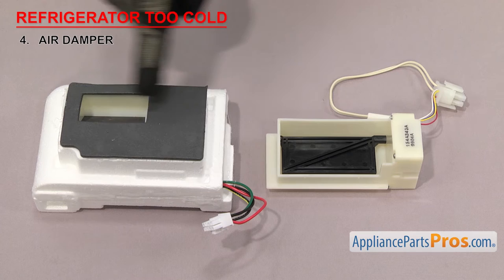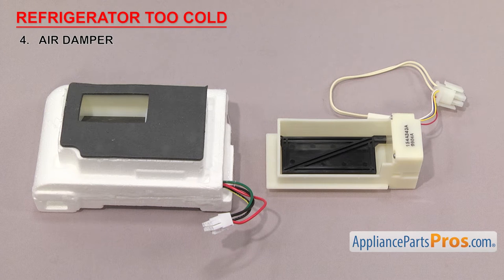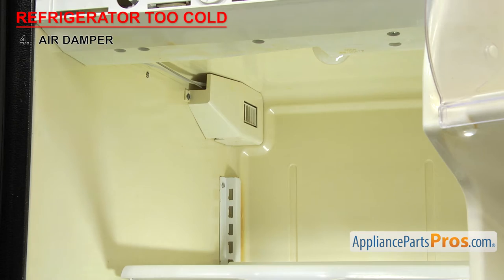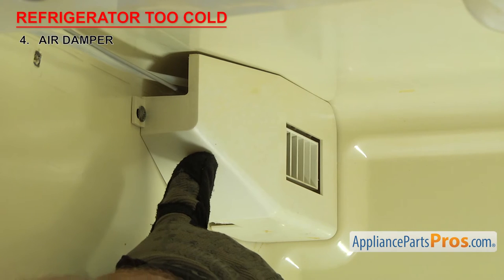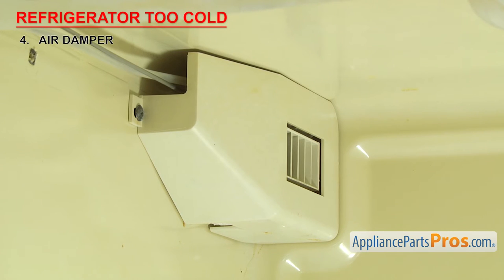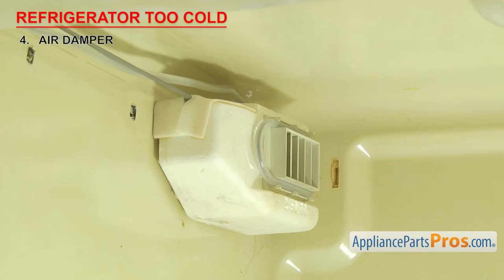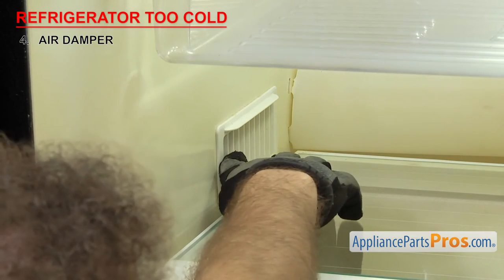Next thing to look at is the air damper. It controls how much cold air gets circulated in the refrigerator. There have been many different designs of air dampers used over the years, but they all do the same thing — they have a small motor and a door that opens and closes to control how much cold air is let in from the freezer. Air dampers are usually located in a divider wall between the freezer and fresh food sections. If the refrigerator is too cold, it could be that the damper has failed in the open position. Usually this means the motor or gear has failed or the door linkage is broken and the door isn't moving even if the motor is working. If you think air circulation is the problem, you should first check to make sure that the damper didn't get ice built up on it. Also check the lower vents to be sure they're not blocked or iced up.